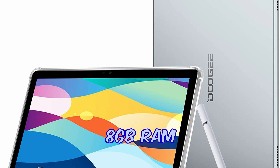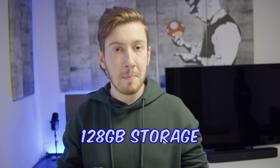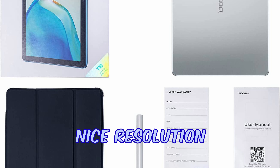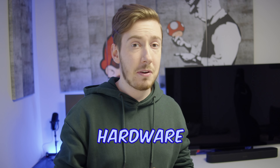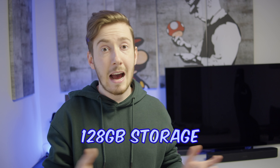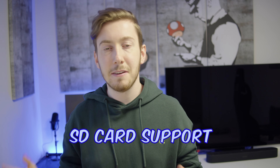For around $240 you get the Doogee T10 tablet, which comes with great hardware: 8 GB RAM, 128 GB storage, an 8300 mAh battery, and even a Full HD+ resolution display. The 8 GB RAM is considerably more than most tablets in this price range, where normally you get 4 to 6 GB. The 128 GB storage means you have over 100 GB left after the OS is installed, and you can even add an extra SD card for even more storage — no complaints on storage.